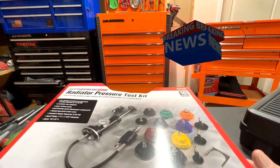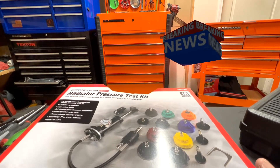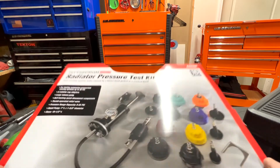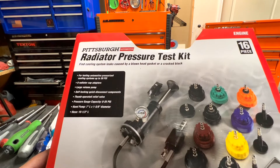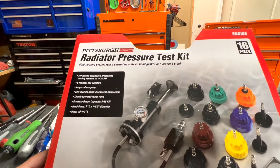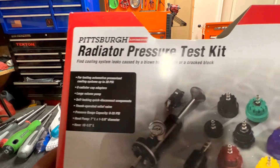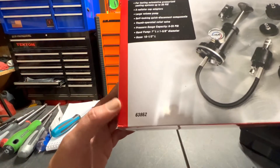Hello everyone, this is Paul with Jones and Four Tools, live from the JFT studio. Today we are reviewing the Harbor Freight Pittsburgh Automotive radiator pressure test kit — very cool, 16 pieces. Part number 63862.